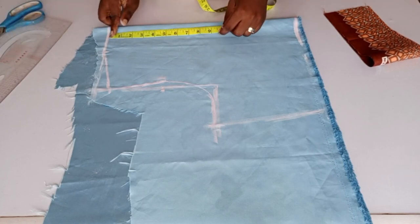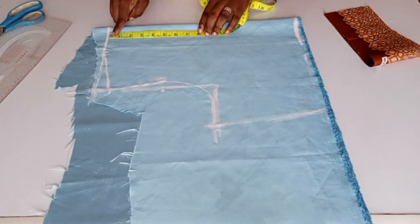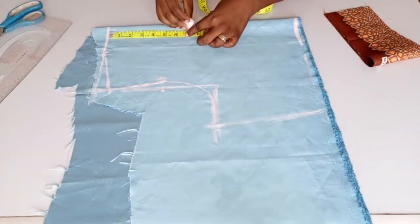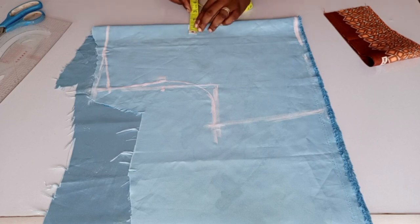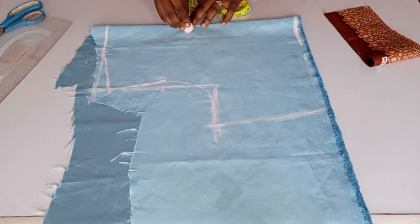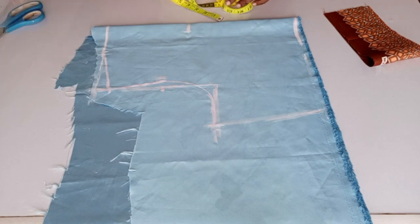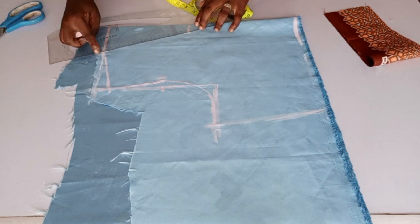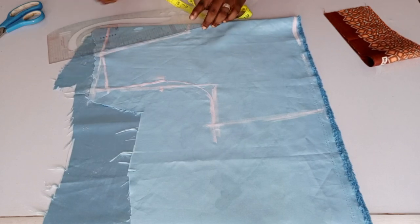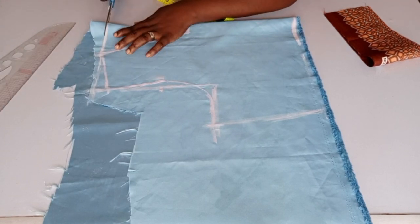For the depth of the neck I will be making use of seven inches. From that point I will go inward by one inch, and you connect the line to meet the neck at the upper part this way. I will be cutting it out.